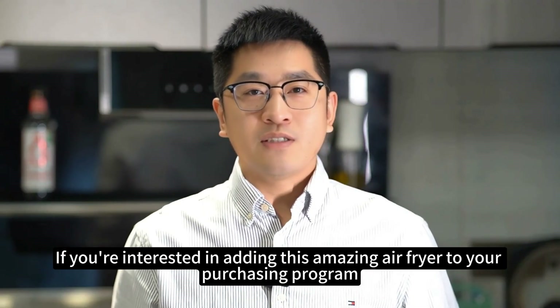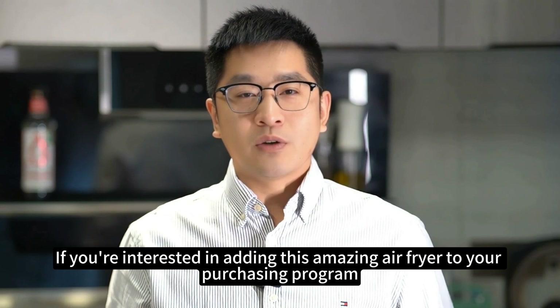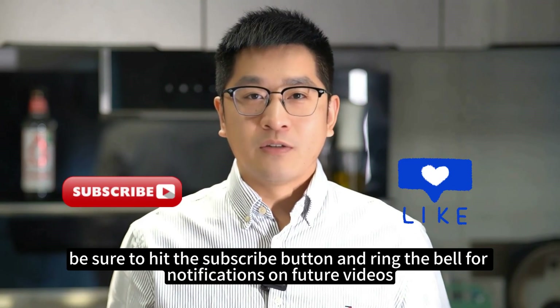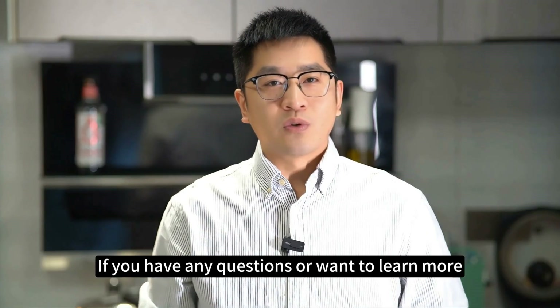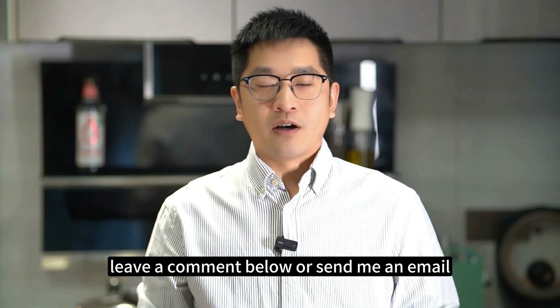If you're interested in adding this amazing air fryer to your purchasing program, be sure to hit the subscribe button and ring the bell for notifications on future videos. If you have any questions or want to learn more, leave a comment below or send me an email. For more information, visit www.yishin.com.au.